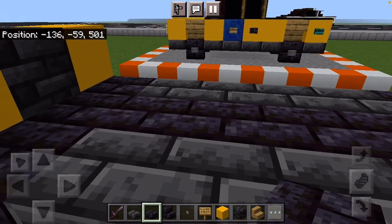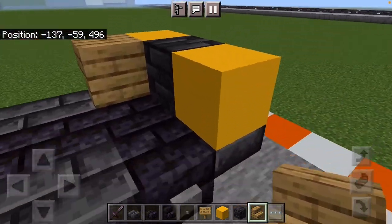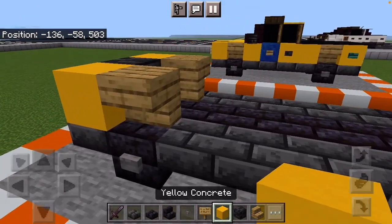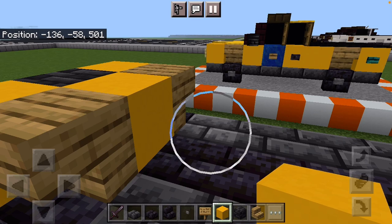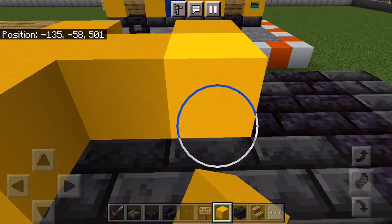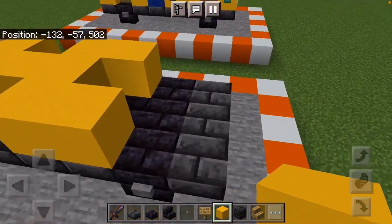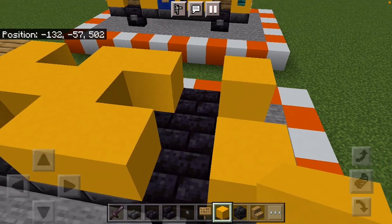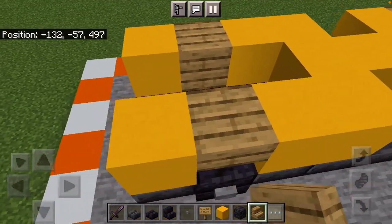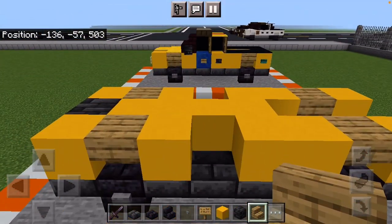Next, you're going to want to place oak stairs on either side — this will be for the wheel well — yellow concrete in the middle, and three blocks with a block on either side. Skip a block and do the same thing, then oak stairs filling in this little gap here. And that exhausts our first set of materials.